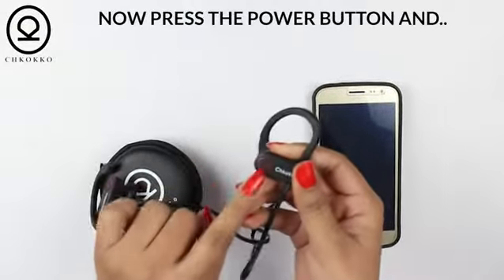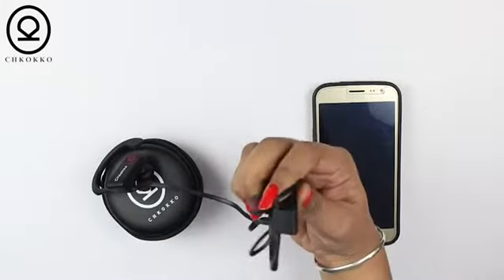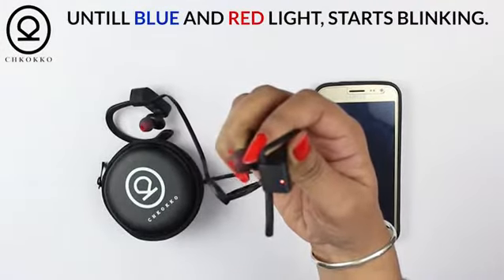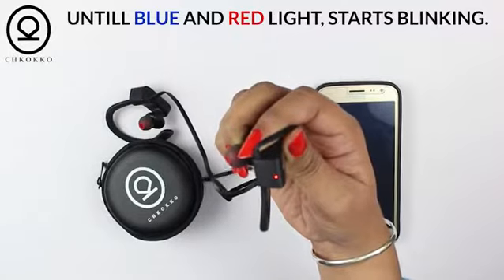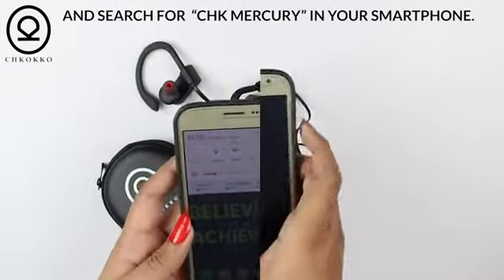Press the power button and hold it for a few seconds until the blue or red light starts blinking. Now release the button and search for Mercury M2 in your smartphone.